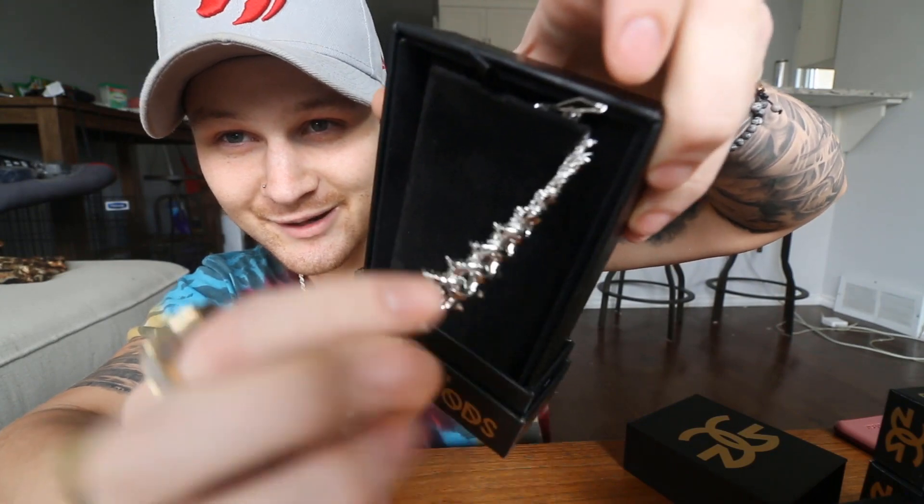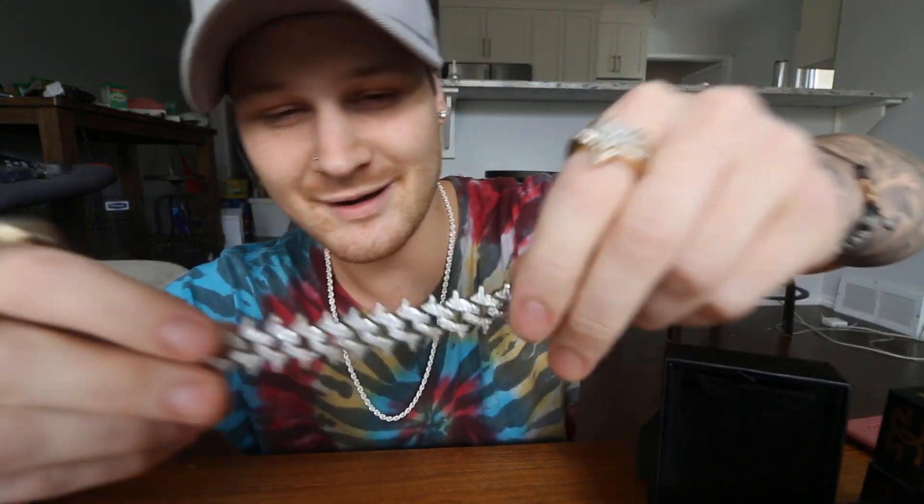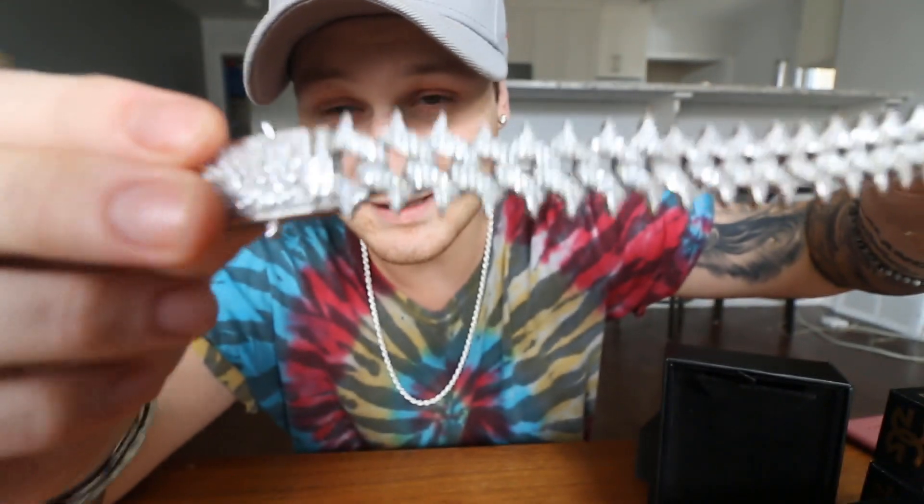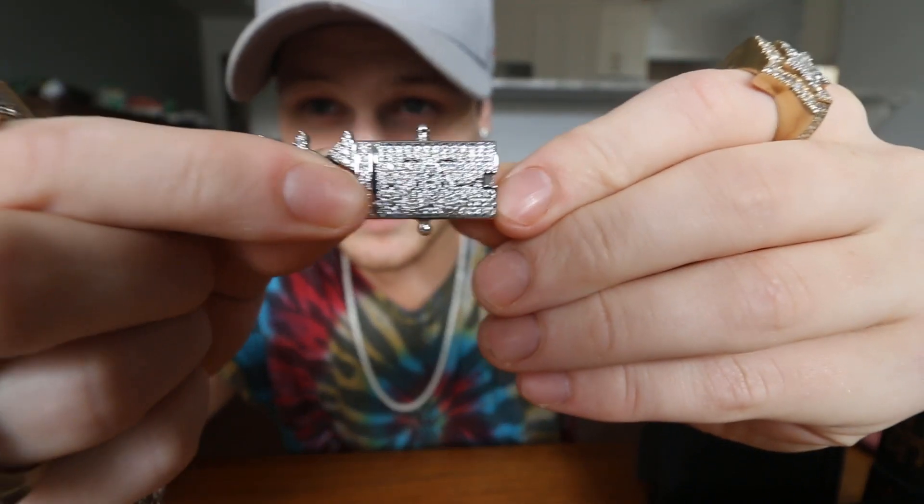I want to get into more bracelets — I have a watch but no bracelet yet for my regular setup. The packaging is also very dope, not that packaging matters if the chains aren't good. Next one — we have another spike-style piece. I don't know all the proper terminology but the quality is real dope. One thing I really want to say: I've seen a lot of companies putting their logo all over everything, but Gold Gods keeps their 'GG' really low key. That's a huge pass for me.